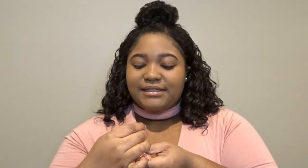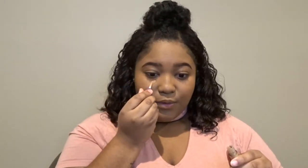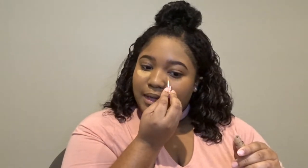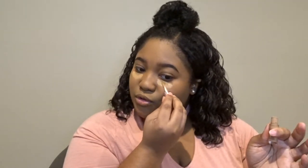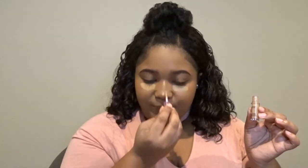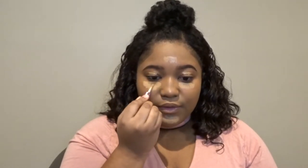Next I'm going to do my concealer using this travel size Tarte Shape Tape concealer in the shade Tan Deep Sand. I got it in a travel size because I was ordering off Ulta.com and wanted to try a new shade — instead of wasting $27 if it was the wrong color, I got the travel size which is only $10. They don't carry all shades in travel size, so keep that in mind. I really like this color on me so I'll probably go ahead and purchase the full size.